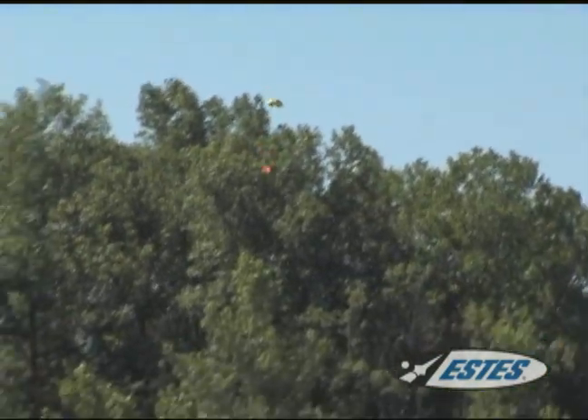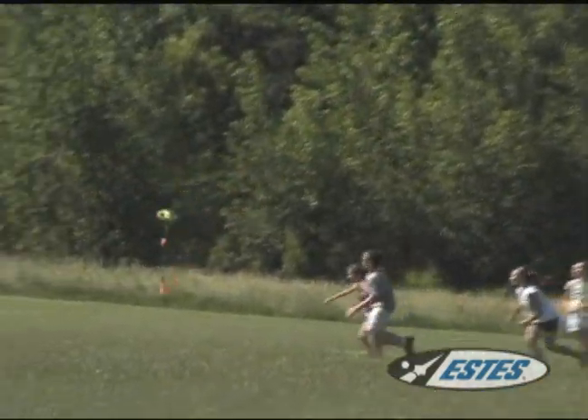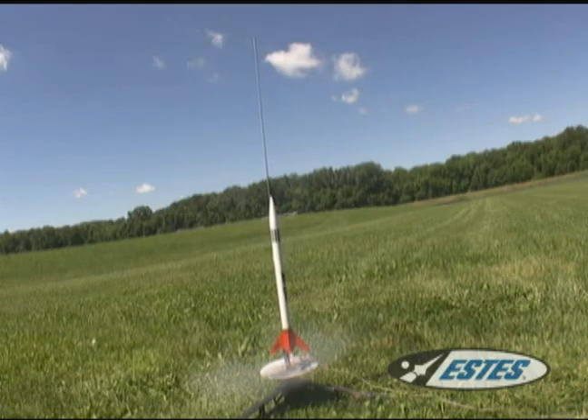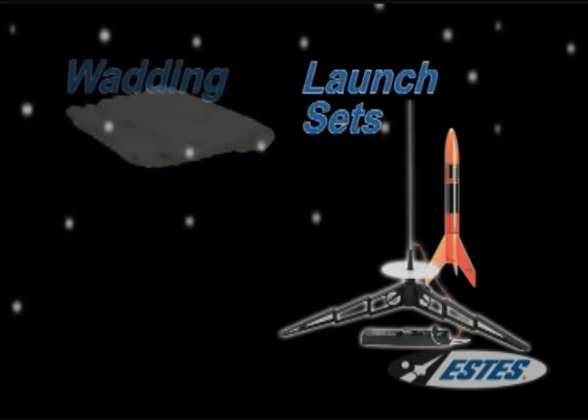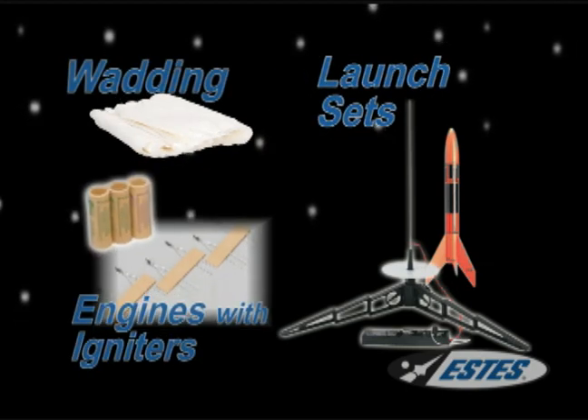There's nothing quite like the thrill of watching your rocket blast off, and Estes makes it easy and affordable. Estes launch sets come with almost everything you need — just add wadding, igniter, and the engine that matches your rocket.